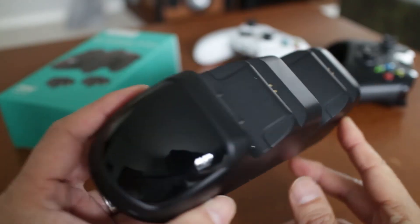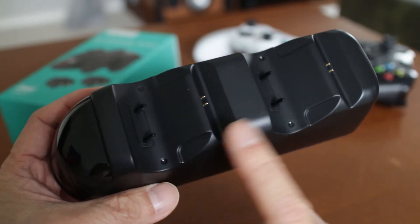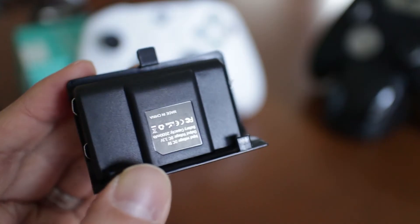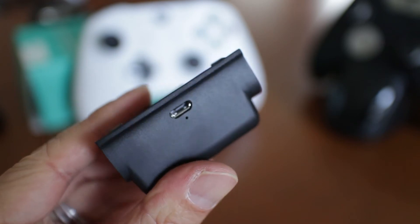The controller cradle is actually pretty compact in size with a display on the front and holding pins for the controller. The batteries are molded and will replace the battery cover on the back. There's even a micro USB port to charge it without the cradle.